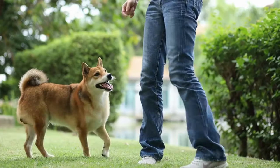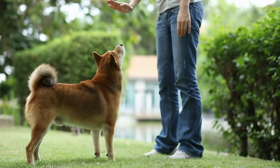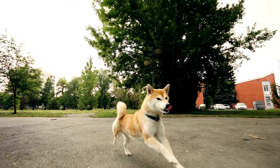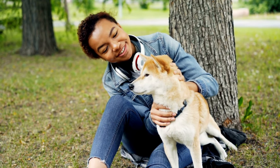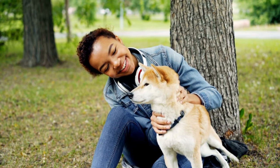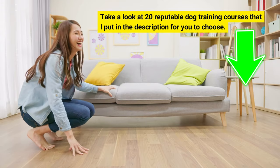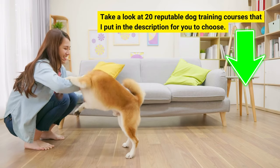The secret to success on how to train a Shiba Inu is simply using positive training techniques and being patient. If you're struggling or just want a quicker way to get results — an obedient and well-behaved Shiba — don't hesitate to contact a professional dog trainer or join a training class. Professionals have years of knowledge to solve any problem you and your dog may face. Make sure to research when choosing a trainer or class. Links to 20 reputable dog training courses are in the description, so check them out to learn how to successfully train your canine using science-based positive methods.